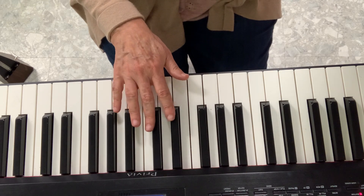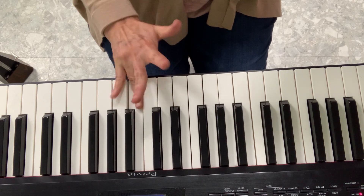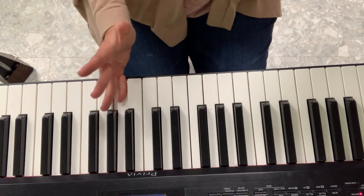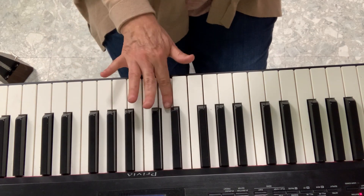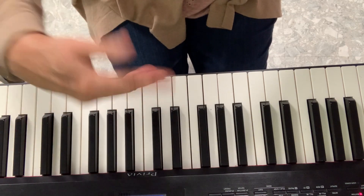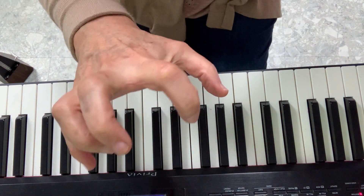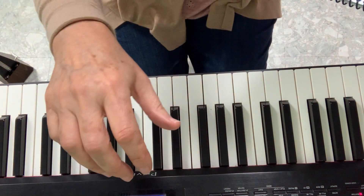I'll tell you what many children do wrong — they put their hand like this and they do this. So even though the notes are right, the fingers are wrong. You have to kind of shake your hand like this so it's not tense. I don't want the hands really tense — shake it a little bit so it's loose.